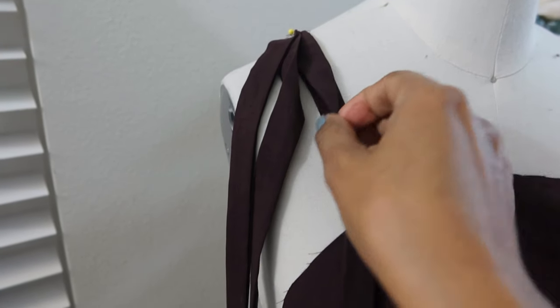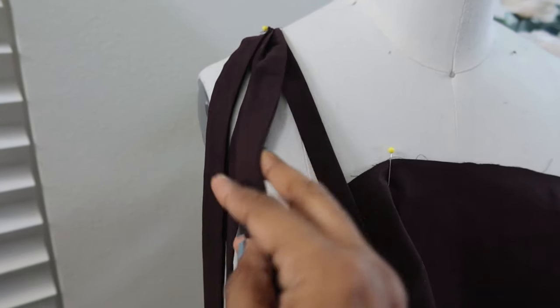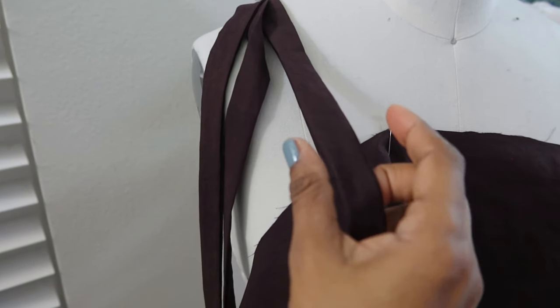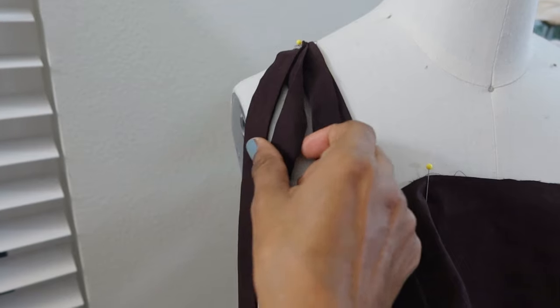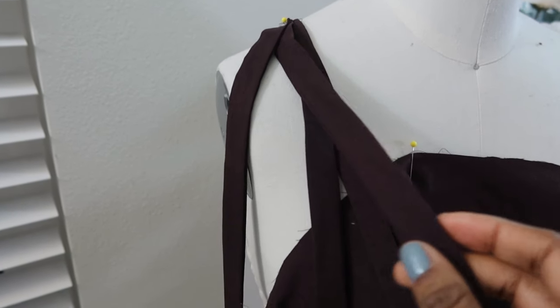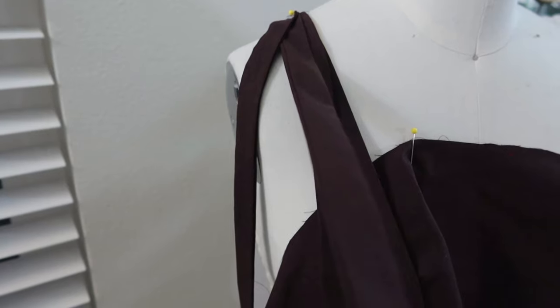I sewed the seam for the straps at 5/8ths of an inch. If I had sewn them at 3/8ths of an inch they would have been a little bit wider, but sewing them at 5/8ths of an inch after I widened the pattern did make the straps easier to turn.